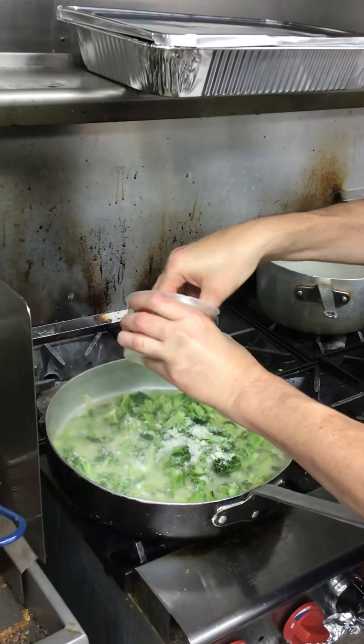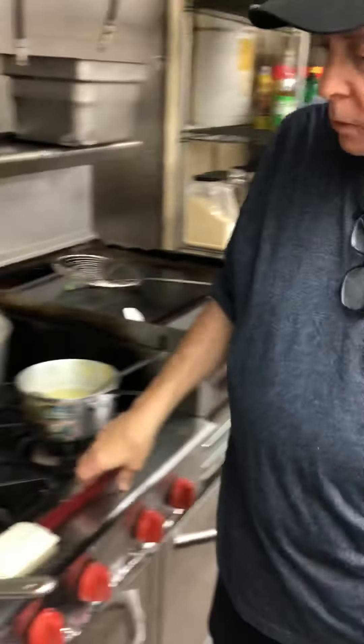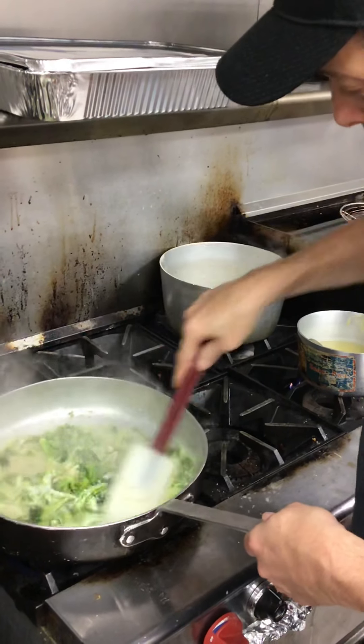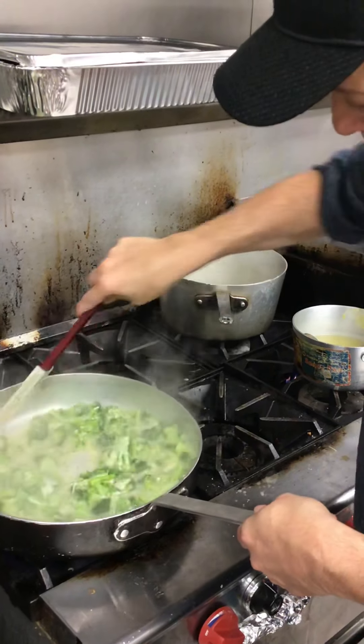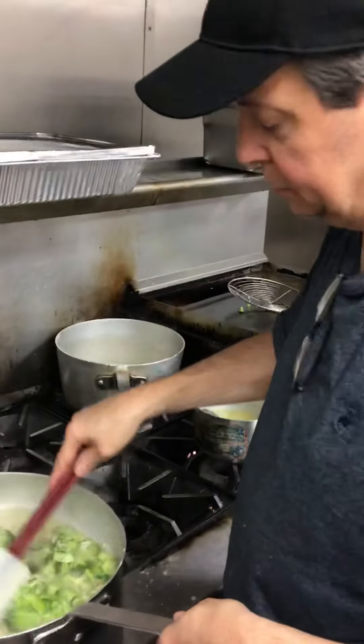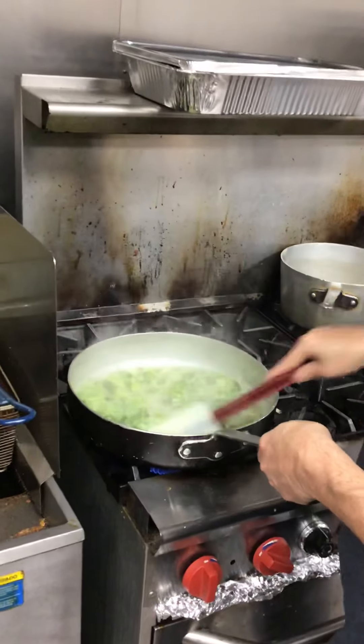For now we'll put a couple of pinches in and then we'll taste it. Don't forget this has a lot of salt in it as well. The cheese will help it thicken a little more. We'll need a little extra sauce in here because it's going to absorb into the pasta — otherwise there'll be almost nothing left.